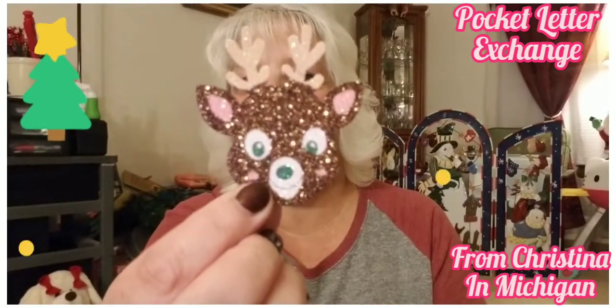Look — these are like large confetti pieces, oh my gosh, so cute!